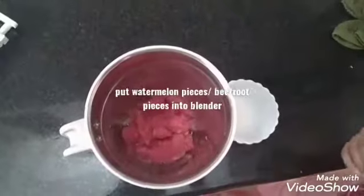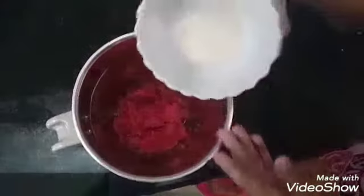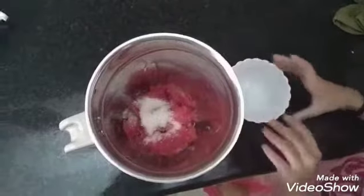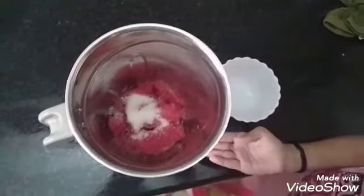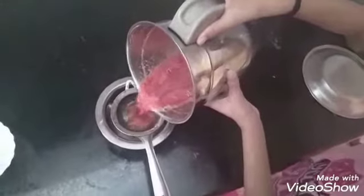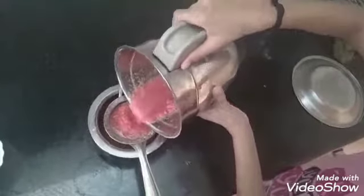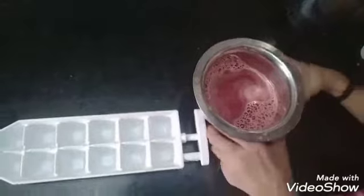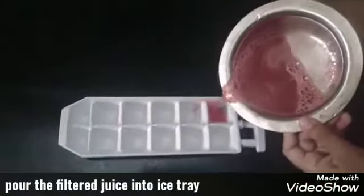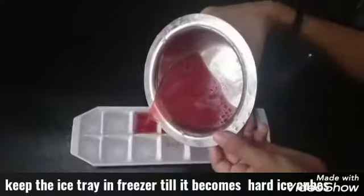You might be wondering how to make red ice cubes. So let's see how to make them. Take small pieces of watermelon and put them in the blender. Then add four teaspoons of sugar and blend. It is okay if you don't remove the seeds. Once blended properly, filter it into a bowl. Make sure while blending you do not add water. Now transfer this into an ice tray and keep it in the freezer for some time.